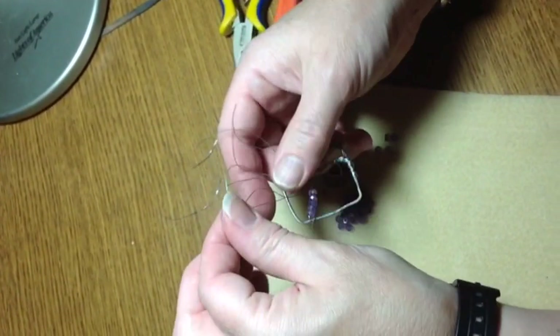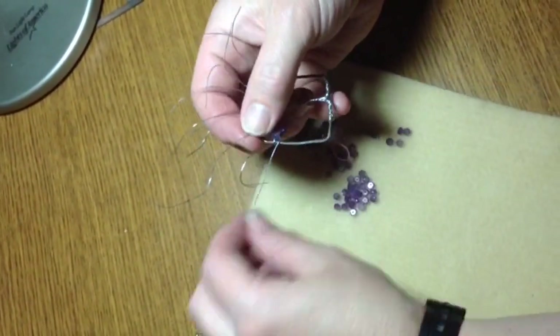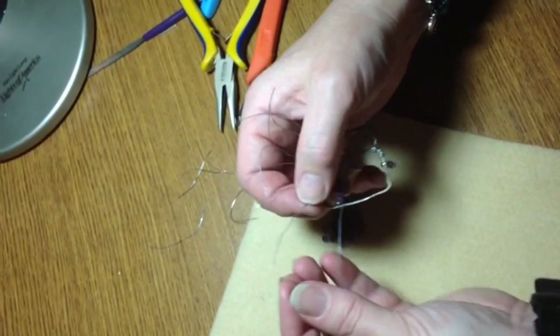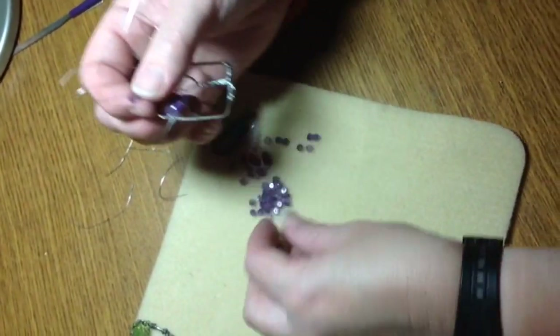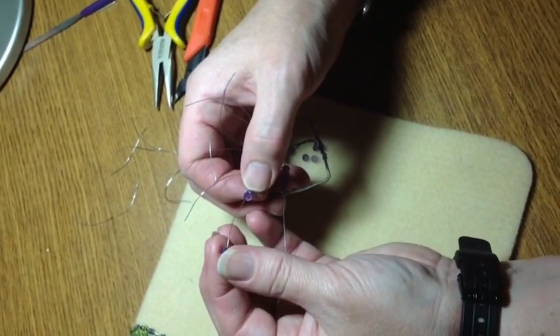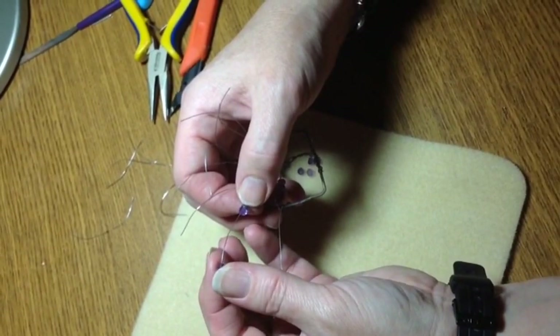So now the next one. More of those on there. You can use any color you like — multicolors, crystals, anything would work. It's really your personal preference, whatever you have on hand and whatever you like.